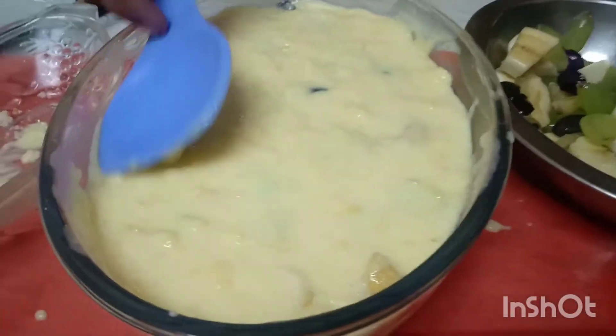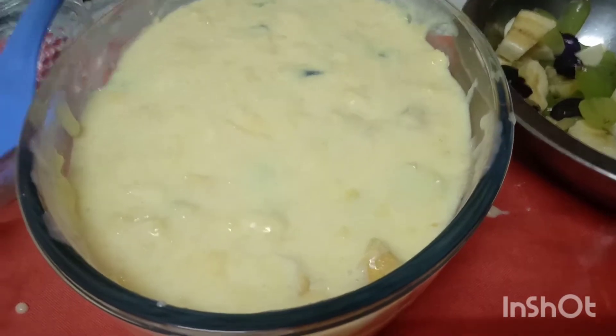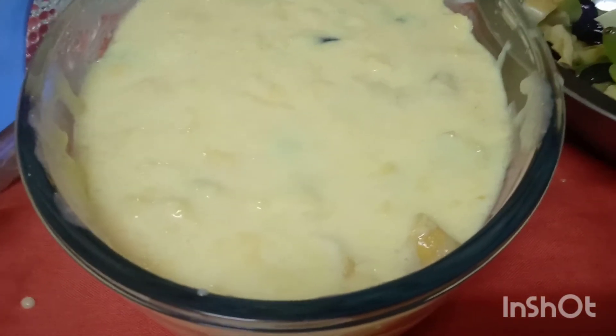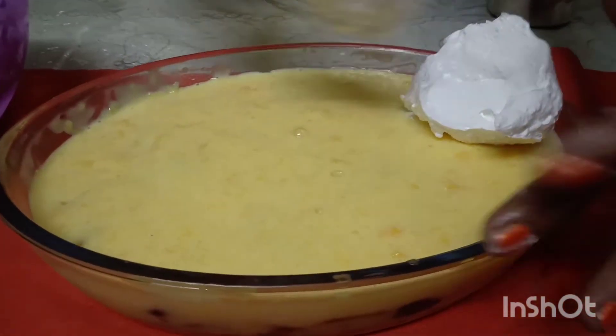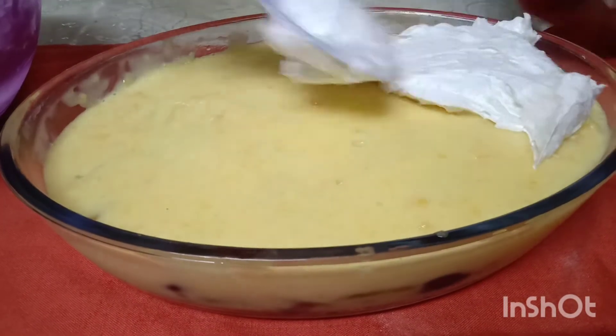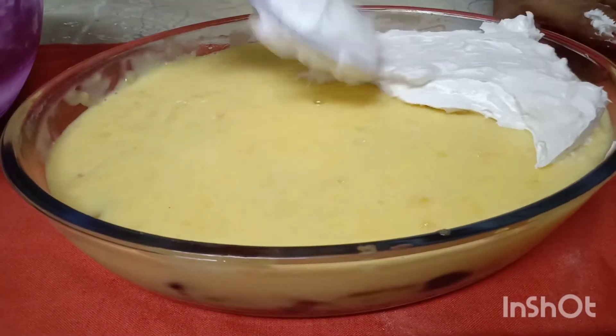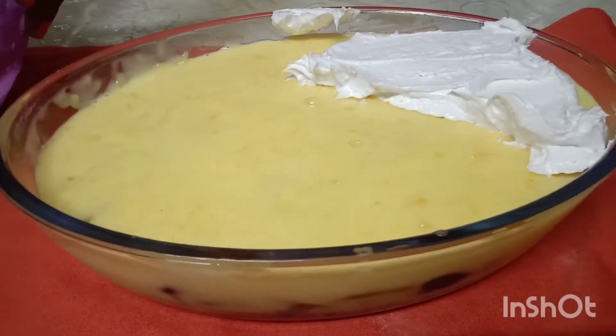I put them in a freezer. If you are using fresh cream, we set the ingredients in a freezer. We put the ingredients in the freezer with dry fruits. I am going to cook the custard.